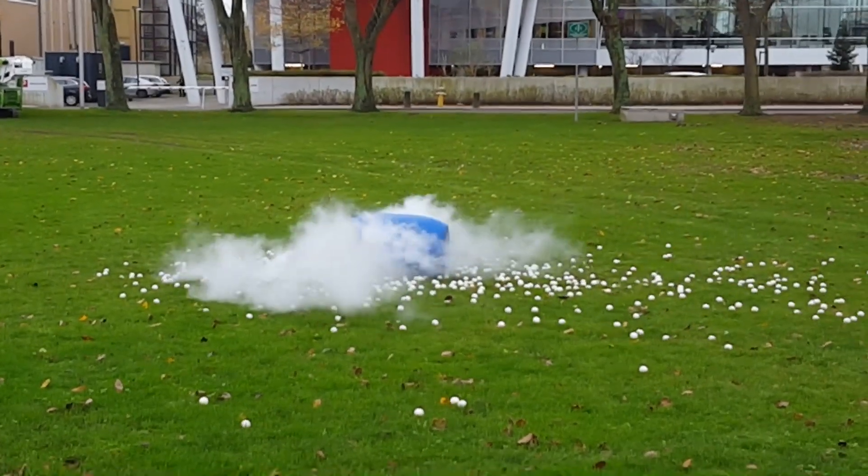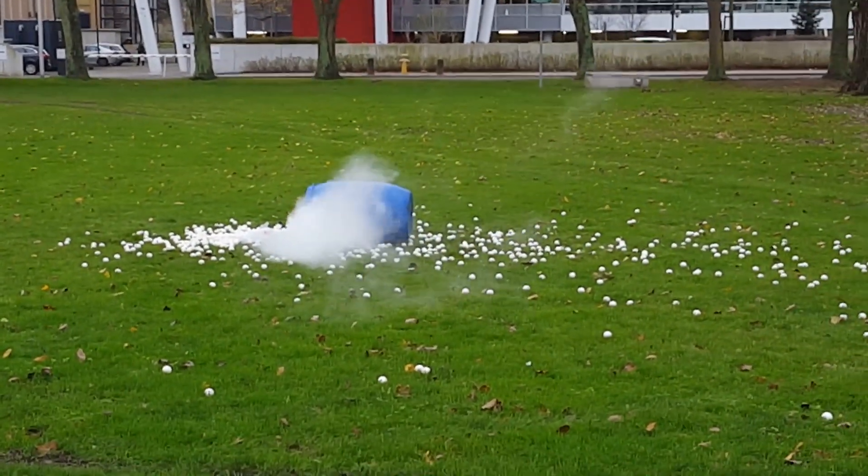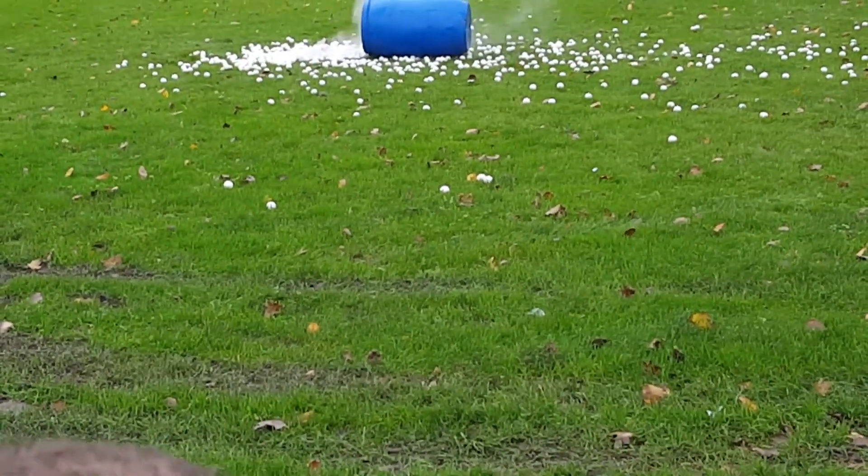That's when you get the explosion. The ping pong balls are pretty much just for style — they don't really serve any practical purpose. This was a pretty cool little experiment. They ran it once before this but nothing actually happened, apparently because they didn't screw the cap on tight enough.